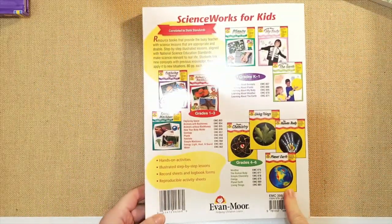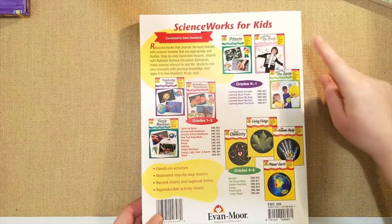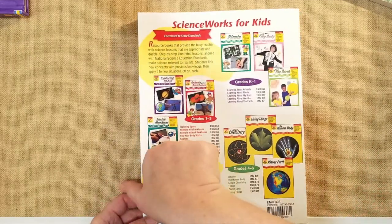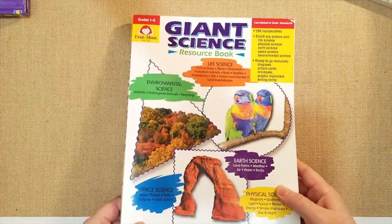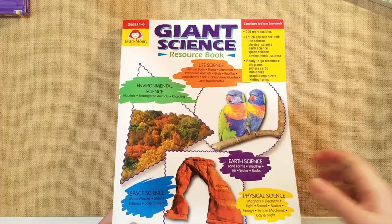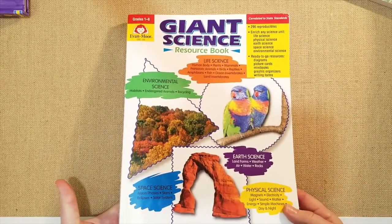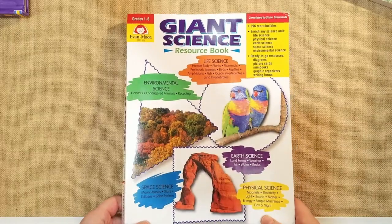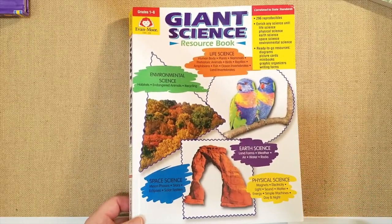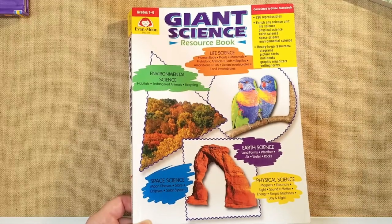They also have other science books with more detail on specific subjects like exploring space, animals, simple machines, plants, my body, and the earth. For grades four through six they have chemistry, living things, human bodies, and planet earth — lots of workbooks. Evan Moore is a well-known company that has been around for a long time, great for teachers, homeschool moms, or parents who want to do something fun during the summer. I'll link all the Evan Moore books I've reviewed down below. Give me a thumbs up and I'll see you in my next video!